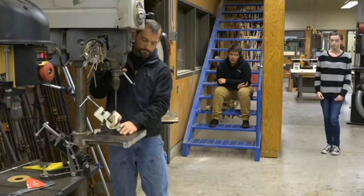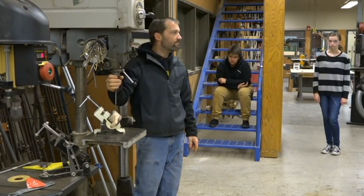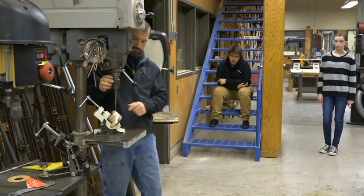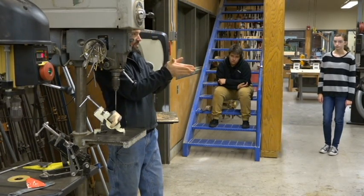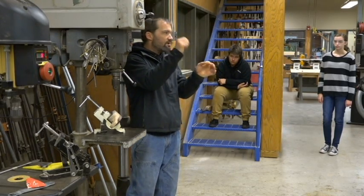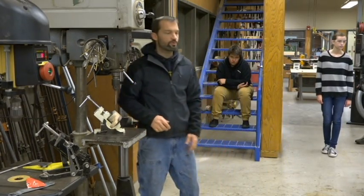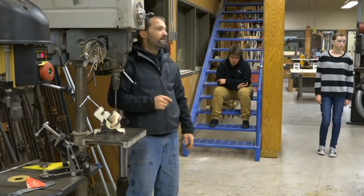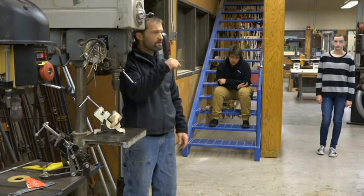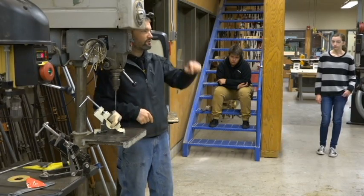Now I'm going to drill it. I have a bit on here — does anybody remember what this kind of bit is called? Spade bit. It's got a little spade-looking shovel on the end of it, with a little tip that's going to go right into where I drill. If you took a nail and tapped it first, it will center a little bit better. Here's the key: when you start, you need to start really slow, because if that bit wanders, it will wander all the way down your project before actually going in.